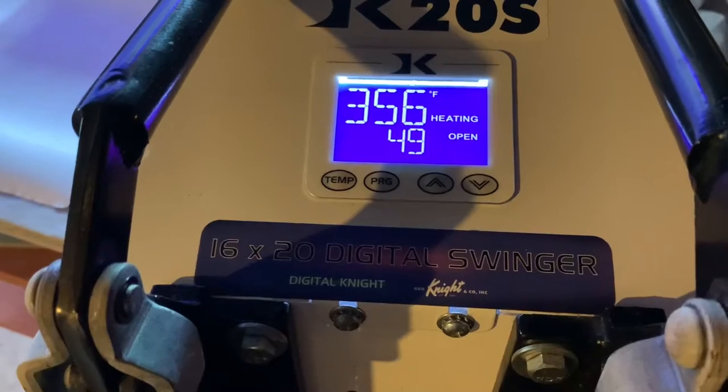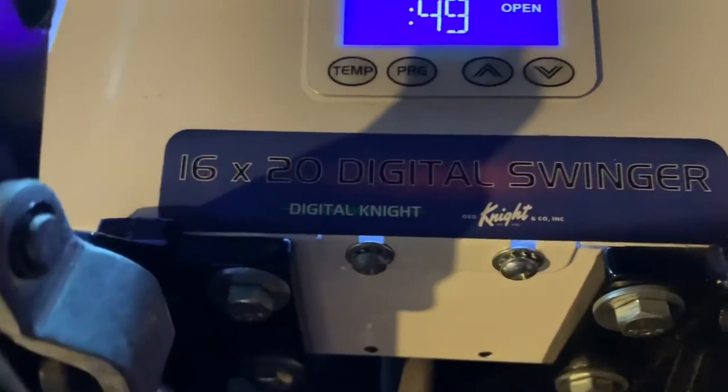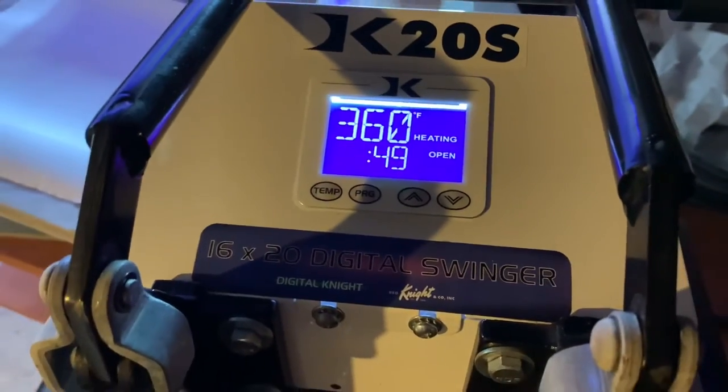We're going to get the press ready, the tile ready, and I'm going to show you how I designed my design. I'm going to be pressing our lamination paper onto the tile at 380 degrees. This is our press right here — 16 by 20, it's the DKS, so Digital Knights Swinger. We already have that preheating, it's almost ready, so let's go ahead and get our tile ready.